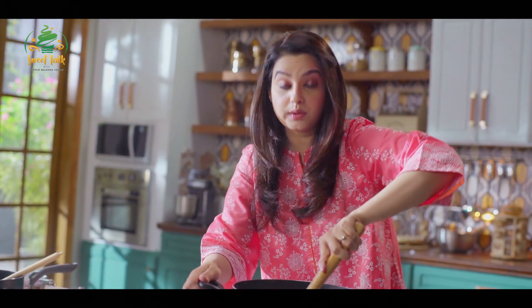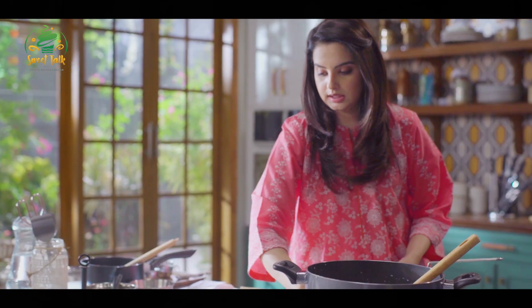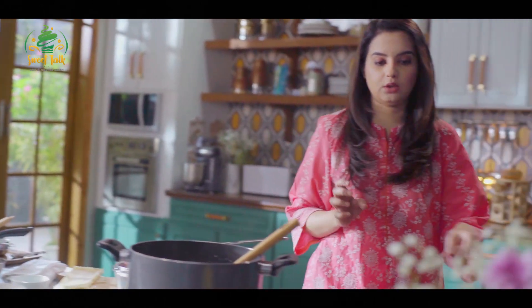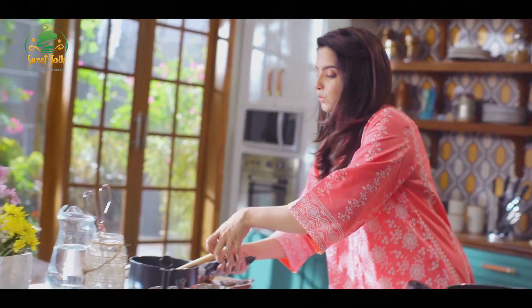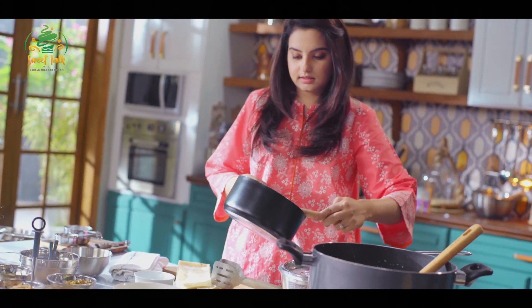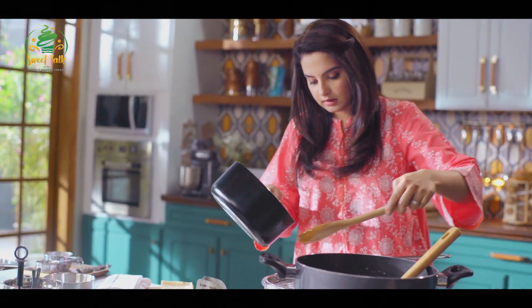Now we'll have to wait till the sugar actually melts. And then I'll add the sheera — the chashni — onto the pattis. We'll add our sugar syrup, which will make it nice and sugary, and add flavour to it, because right now it's totally bland.